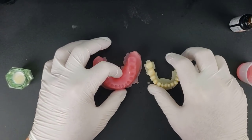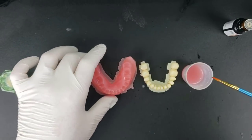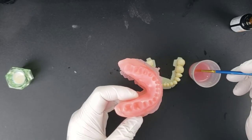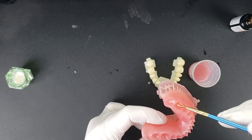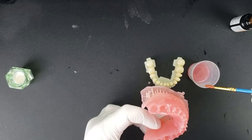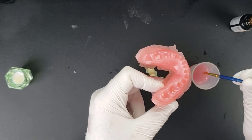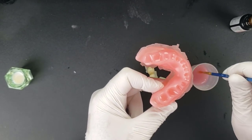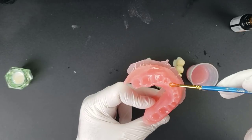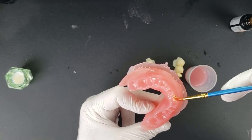Now we're ready to begin the actual bonding process. I simply use the same pink resin that we printed the base out of. I'll get a dappen dish full of this and put it right into the socket. I want to make sure there are no areas starved for resin that would end up being a weak spot in the overall bond, so I'm pretty generous with this. Any excess that extrudes out beyond the socket I'll taper in with a paintbrush — it will actually become part of our polishing process.